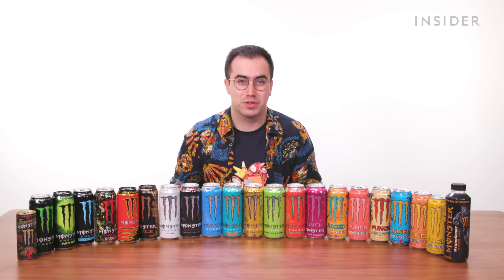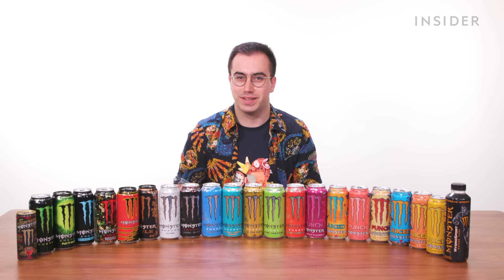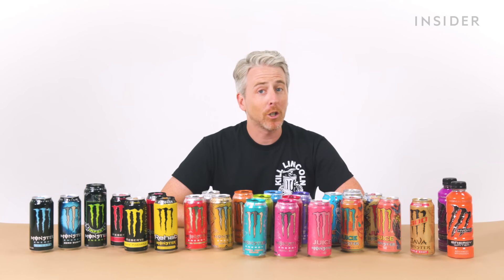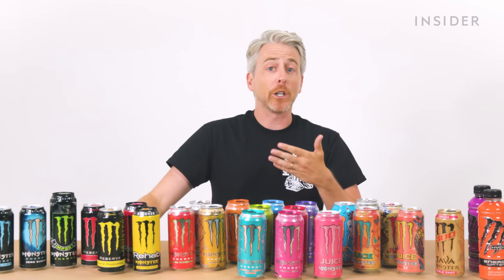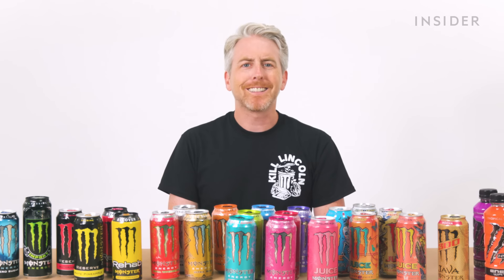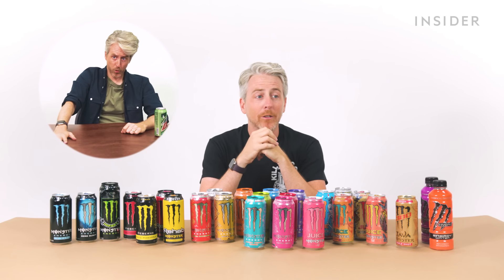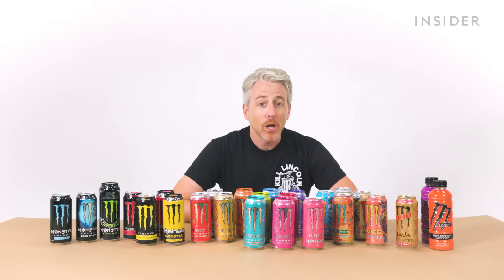Here are all the Monster Energy products you'll find in the UK, including those that you won't find in the US. Here are all the Monster Energy products in the US, including a bunch you won't find in the UK. Not only are we going to talk through all these, but we're also going to taste them. I barely survived the Mountain Dew episode, so if you would have thought by now I'd have learned my lesson, you would think wrong.